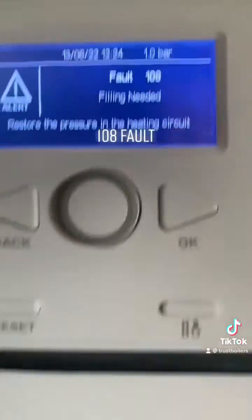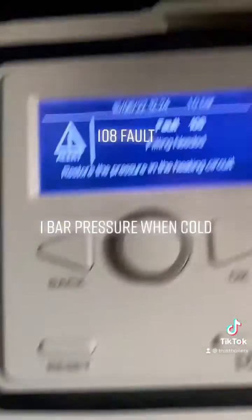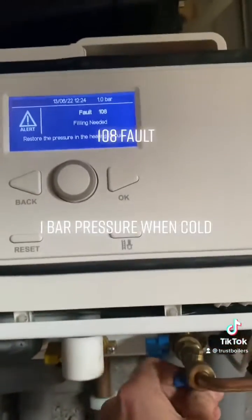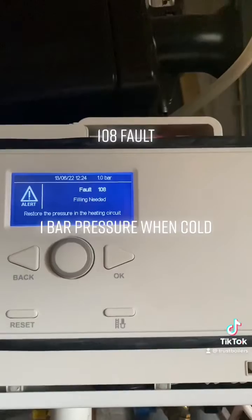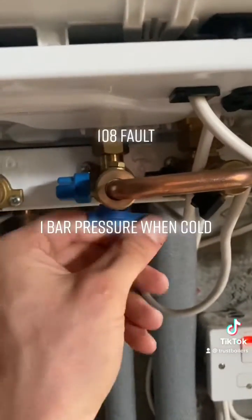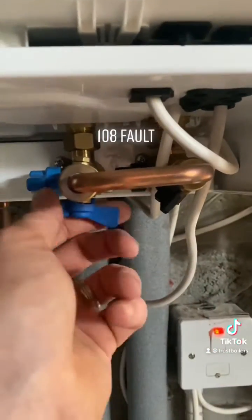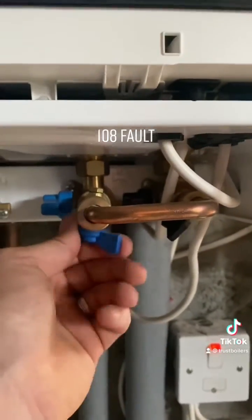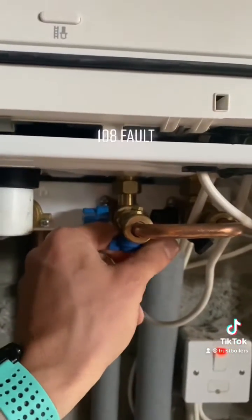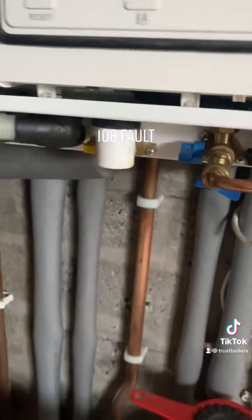It should be one bar when it's cooled down. Look on this gauge as well, but the digital one is more accurate. We'll go a little bit more until the fault clears. That one's fully open — quarter turn, in line with the pipe — and this one you're just using as a control to get up to the right pressure.